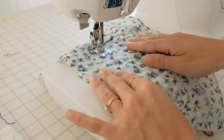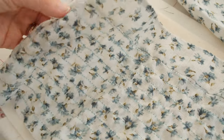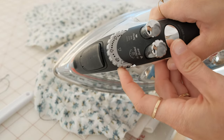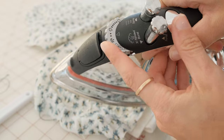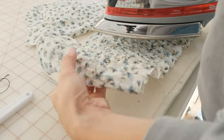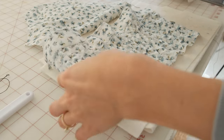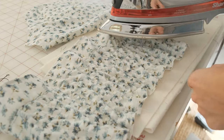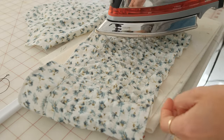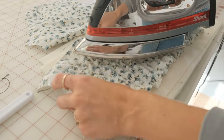Once you're finished you'll see some stretch to the fabric, but you might need some extra help, and that's where an iron comes in. Turn your iron on its highest setting for steam, add some steam to the fabric, and this is going to bunch up the fabric and put that elastic into motion to create that stretch effect that you're looking for.